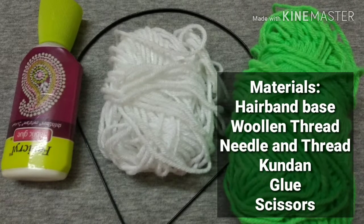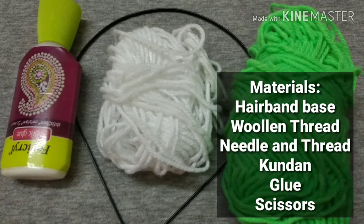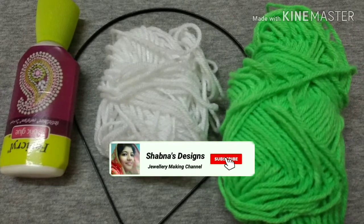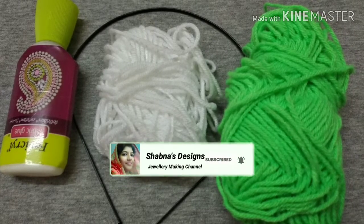Hi dears! Welcome back to our channel. We are doing a simple hairband. Please do subscribe to our channel and press the bell.